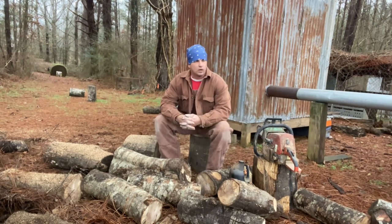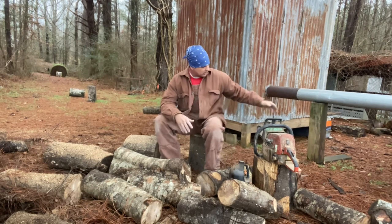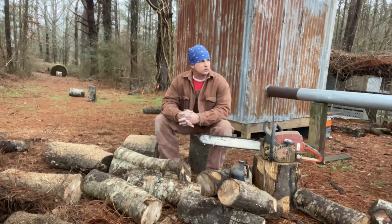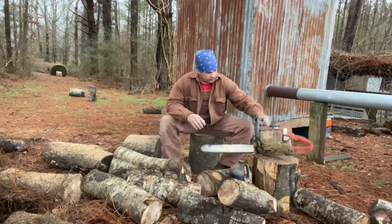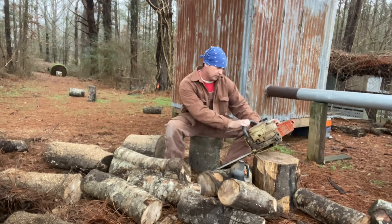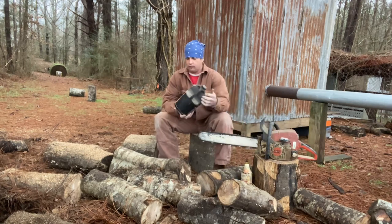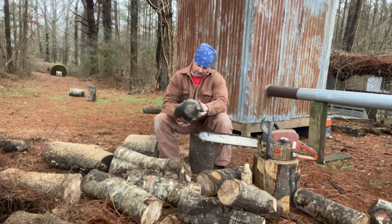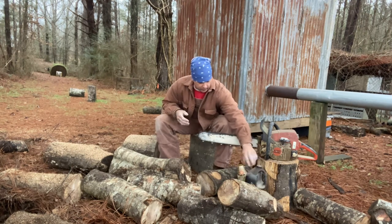I got out here and was sawing this up. This is below freezing, or right at it I would say. I put a 20 inch bar on this Stihl chainsaw — it came with a 16, so it's not a real strong saw. It's an MS 290. What I usually run for oil is this bar and chain oil. I don't even know what weight it is, probably like 90 weight — it doesn't even say on here — but it's a real thick gear oil.